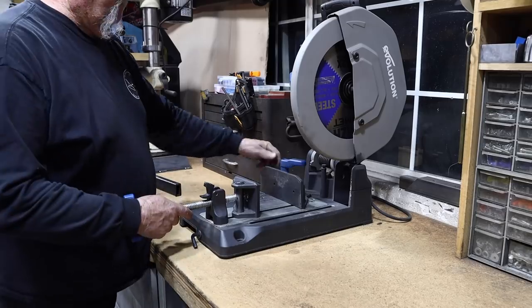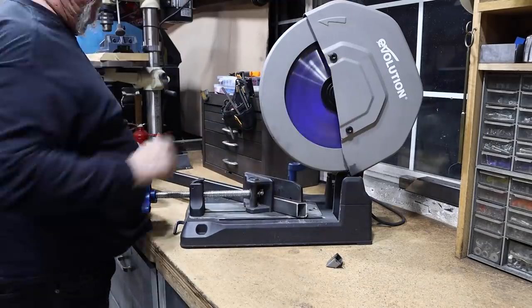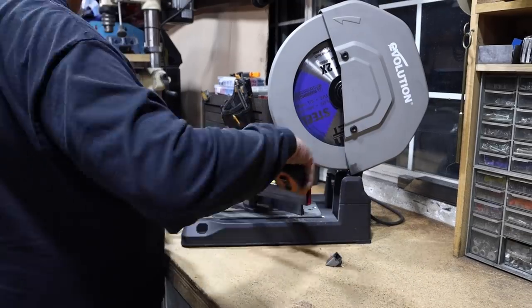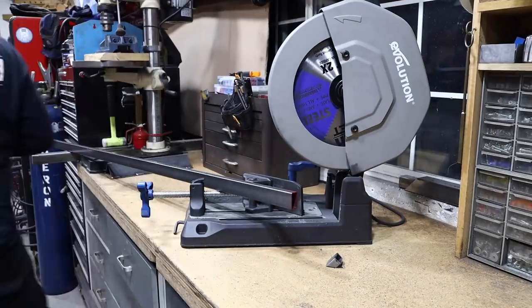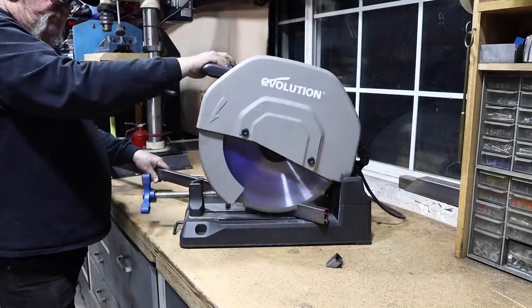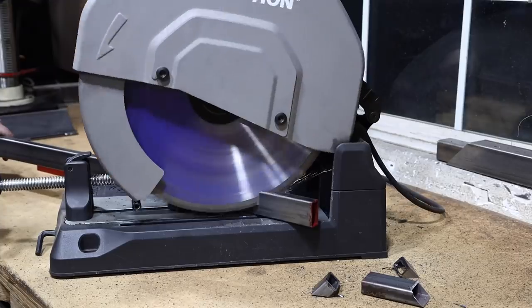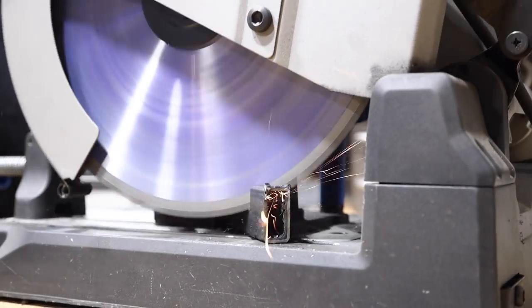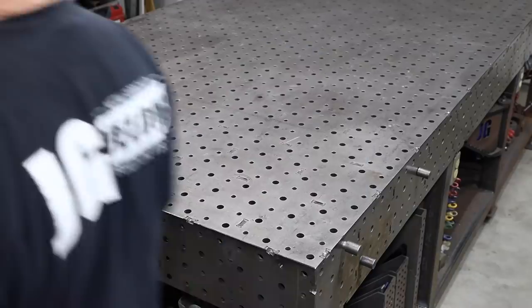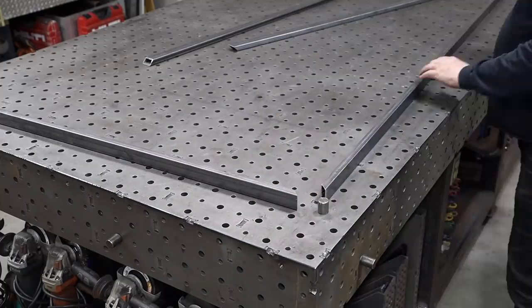The first thing I'm going to do is start cutting the outer frame. I like cutting everything on a 45 degree angle — that makes everything nice and square. I'm working off the Evolution S380 CPS; that's the saw I use for all my cuts. They're available at kbctools.com and if you use the promo code Jimbo you can receive 10% off your order. I've had no issues with the saw and I really like the way it performs, especially the locking mechanism and the angle adjustment.